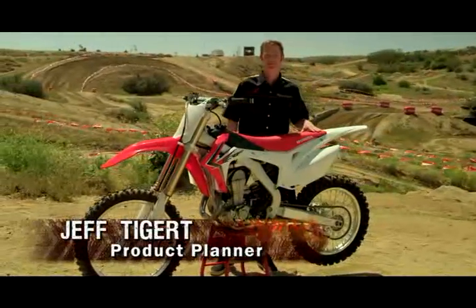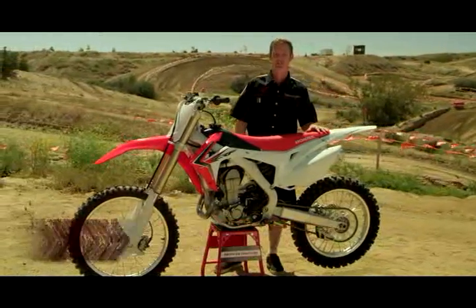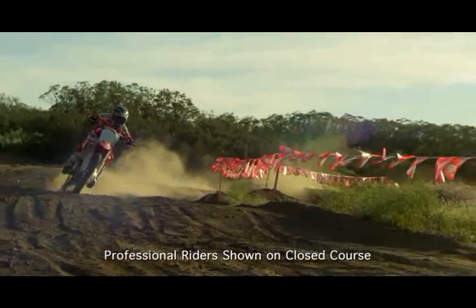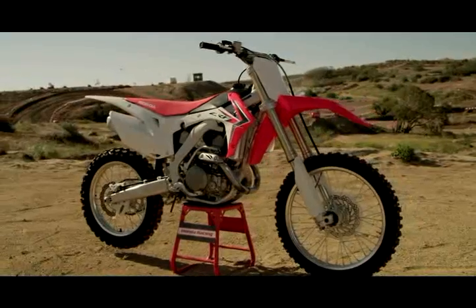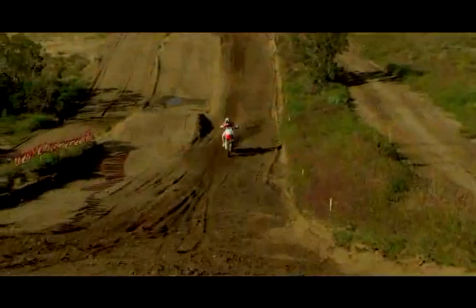Today I'm here to talk to you about Honda's brand new 2013 CRF450R. This bike gets a host of changes. The overall goal and design concept was to create the most maneuverable bike in class with all-new styling and an updated engine that focuses on low to mid-range torque without sacrificing top-end power.